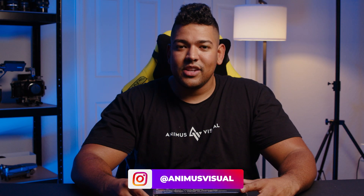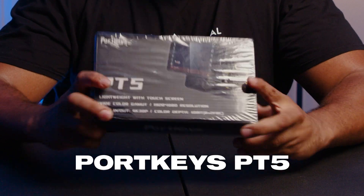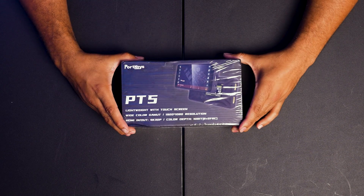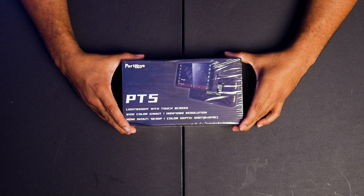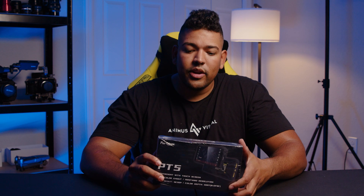What's going on guys? It's Rob. I'm back on YouTube. I hope everybody's staying safe out there. It's getting crazy, but I'm here back finally to review the Portkeys PT5. Portkeys has very graciously sent me this monitor for review, so I'm looking forward to doing both an unbox and a review. I want to talk about how this monitor differs from other monitors on the market at this price point and even above. So let's get into it.